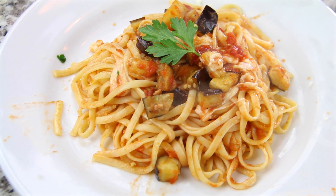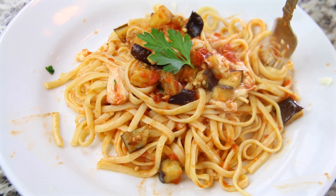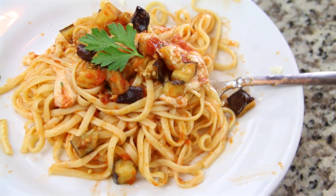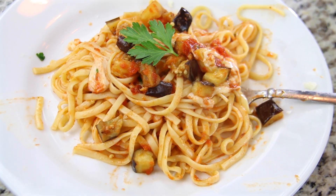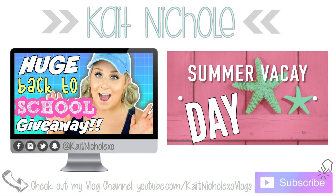So that was the final recipe. I hope you guys enjoyed this video — I really had so much fun making this and testing out all of these different recipes. If you guys want to check out HelloFresh, I will have all of their information linked in the description box down below. I hope you guys enjoyed. Thank you so much for watching. Don't forget to subscribe and I will see you guys next time.